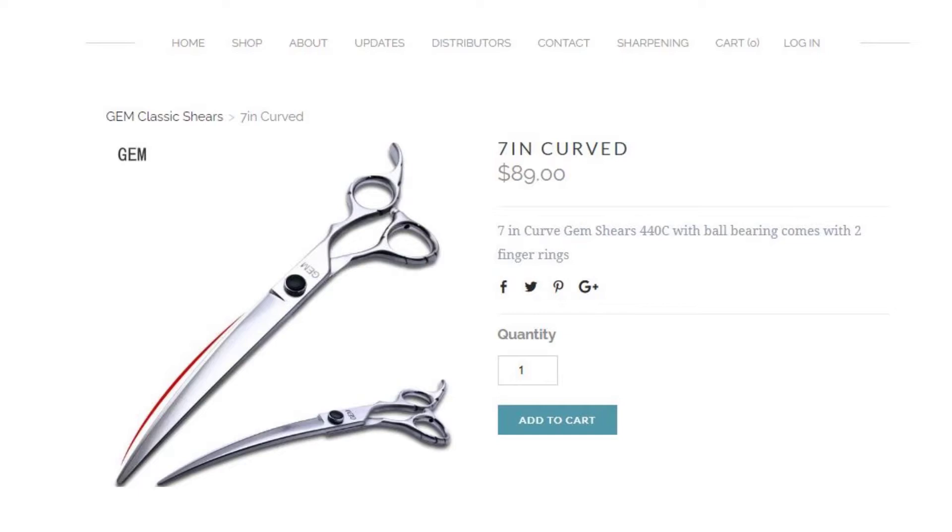These are curve shears. Here's the little note that came with them from a sharpener today — it says 'shears drop and I can't get the tips to cut correctly, please sharpen and align correctly,' and he sent a little smiley face. These are gem shears, and they're $89 retail, which means wholesale they'd be around $45. Maybe they're expecting too much out of these.